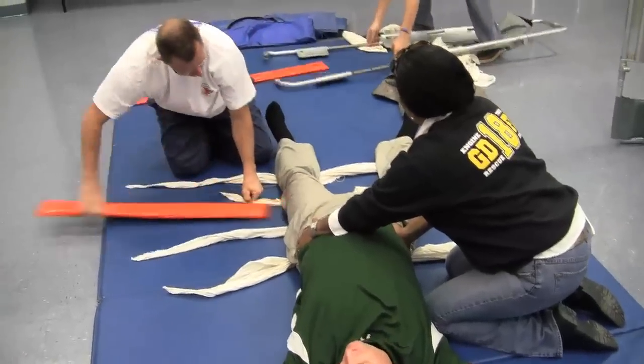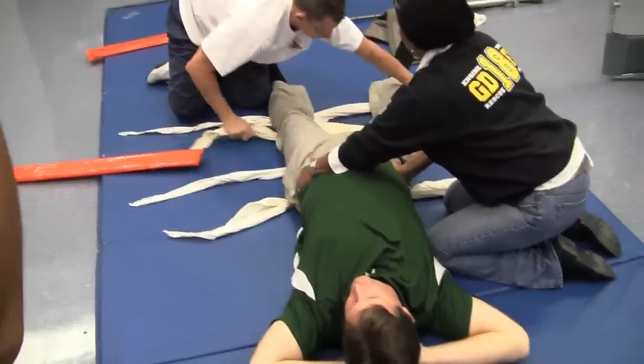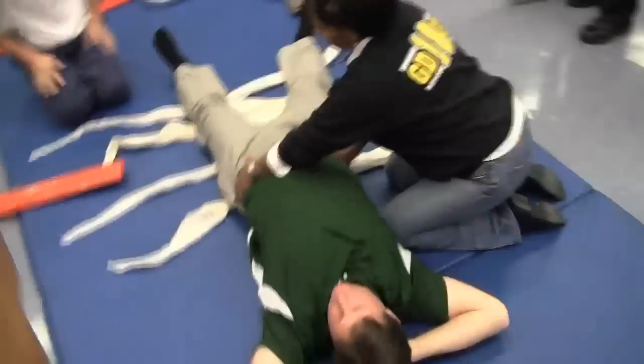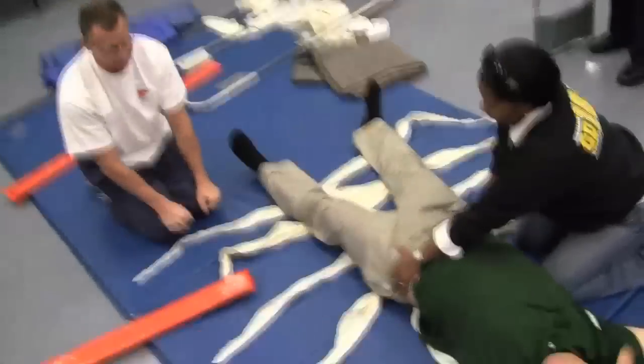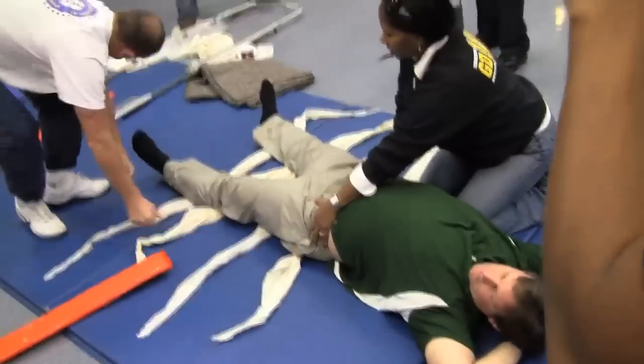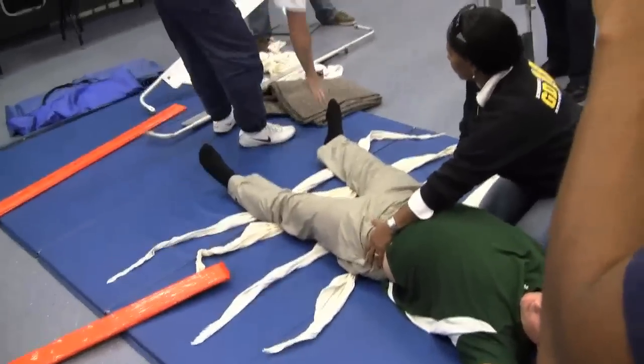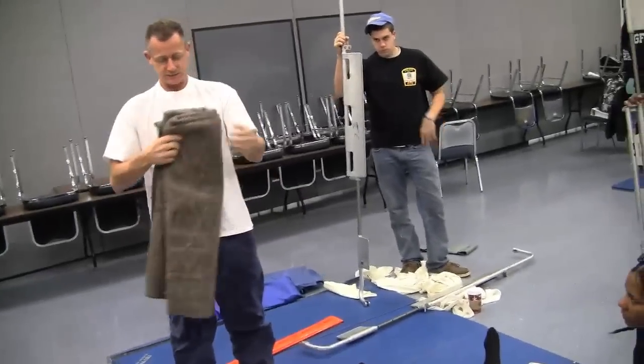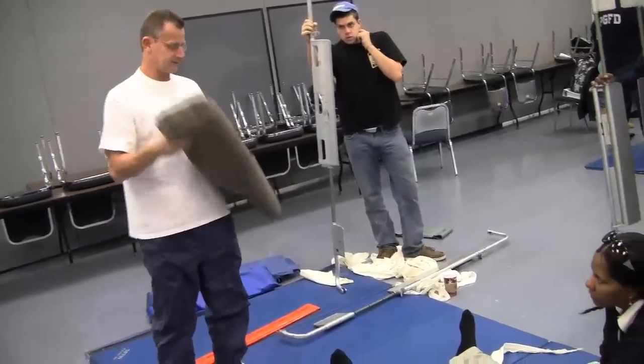All right, so now we've got all of our key fractures. All of the tie is in place, okay, as we can see. Now you're going to have to come back and take this blanket. You can do it this way and put it up on the crotch like so.